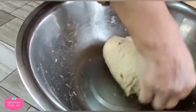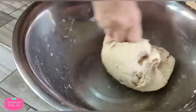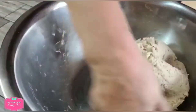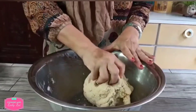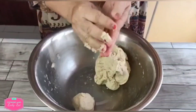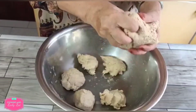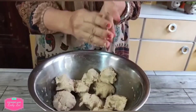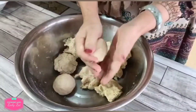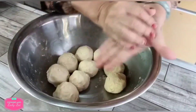Once you get a soft, smooth ball like this, you can divide it into portions — say about eight pieces. You can divide this into small balls equally, about 60 grams each.